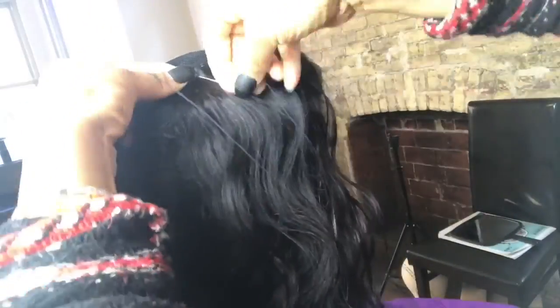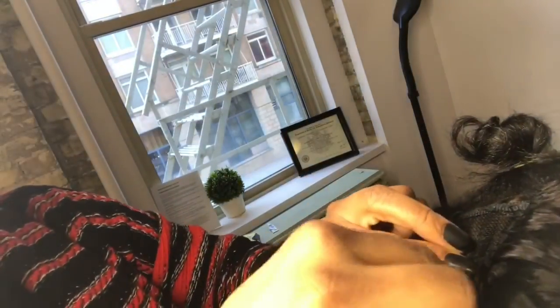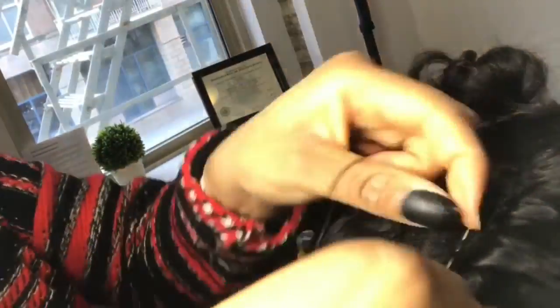I'm sewing each piece right there, cutting it off, and anchoring it down — doing the same all the way to the middle. I sewed small tracks on both sides really close together, practically on top of each other — that's how you create the seamless look. Now I'm applying them horizontally in the middle, and I'm still doubling up my tracks throughout this entire sew-in, sewing down two tracks at a time.